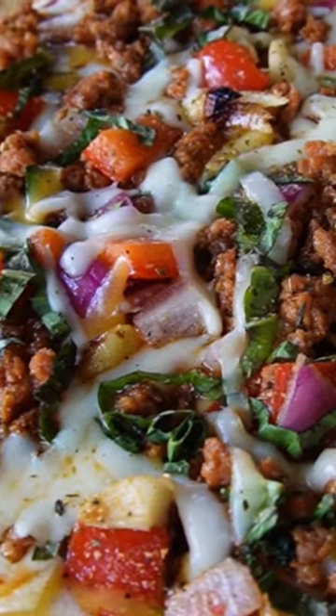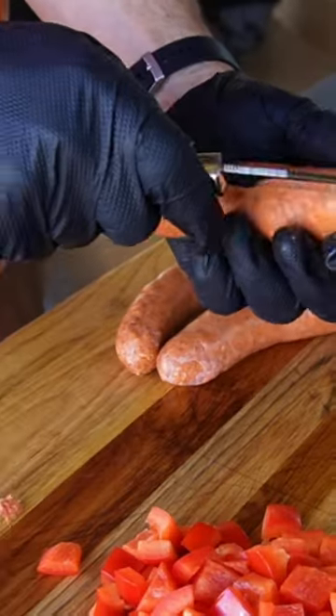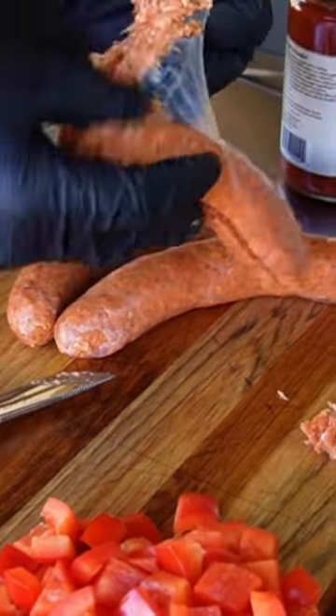Today I want to show you how to make a delicious pizza on the Blackstone Griddle. Starting out with whole cloves of garlic in olive oil. I have Italian sausage — I'm going to remove that from the casing and cook it up in oil as well.